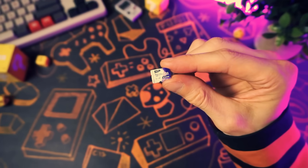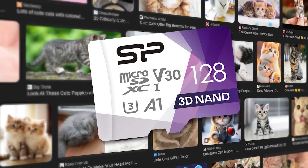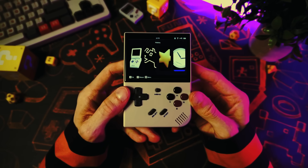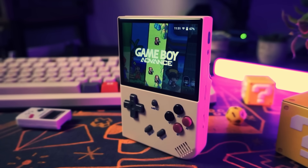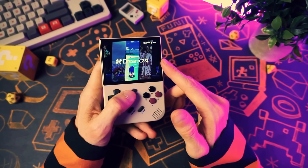This SD card right here holds the key to your happiness. It's not full of cute cat photos, but it is full of a custom operating system for your Anbernic handheld that'll transform it — and today I'm going to show it to you, show you why I love it, and show you how you can make this yourself.